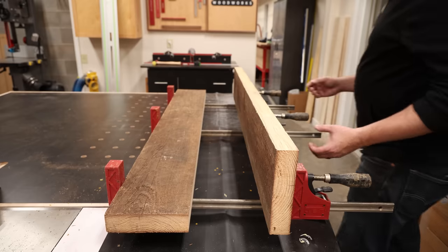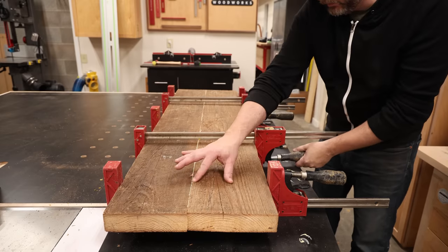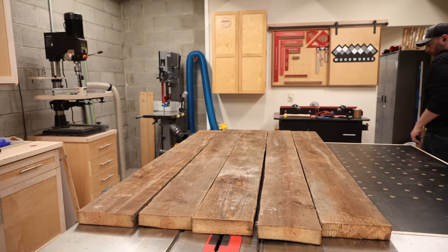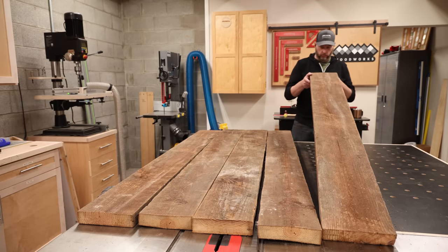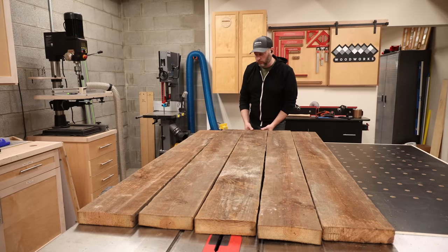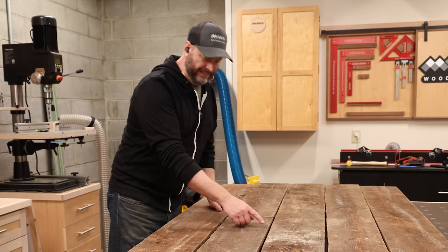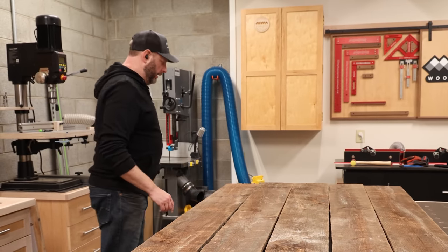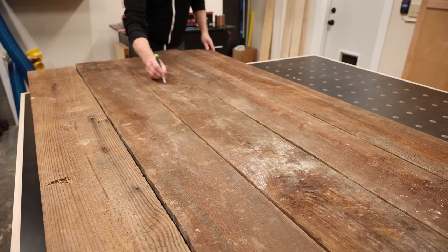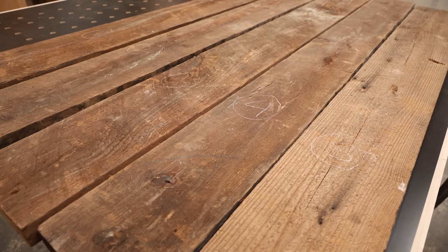These two boards glue up perfectly now, and I can tell because without much clamping pressure at all, I get a nice even bead of glue squeeze out all the way down the length of the joint. To create the tabletop, I need to examine each board and arrange them in a way that looks best. I'm not worried about grain direction at all — I only care about getting the best looking top I can. These boards all have so much character: sawmill marks, old nail holes, all kinds of things. Once I have all the boards arranged the way I want them, I mark them sequentially on the underside.